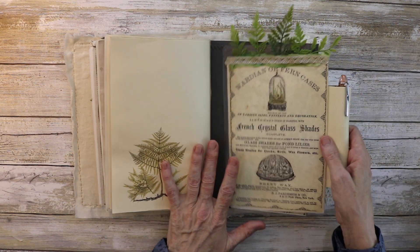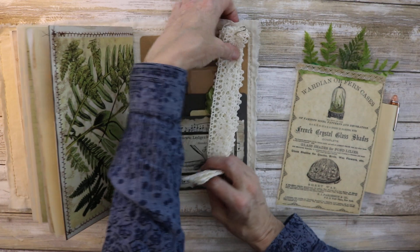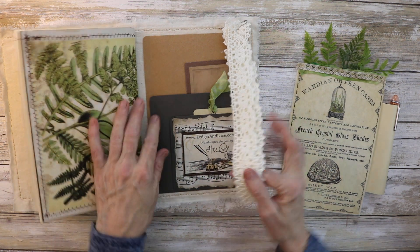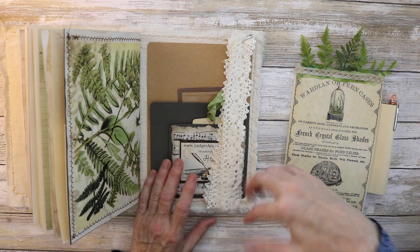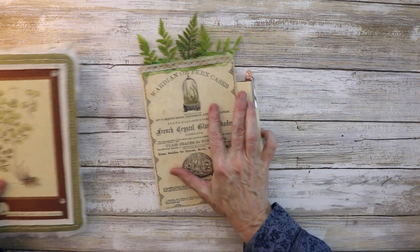Here's another pocket. Let me show you the back — I've just clipped the lacy bit, so if you want to add the lace you can. There's a pocket here and a pocket here — and that's the back.